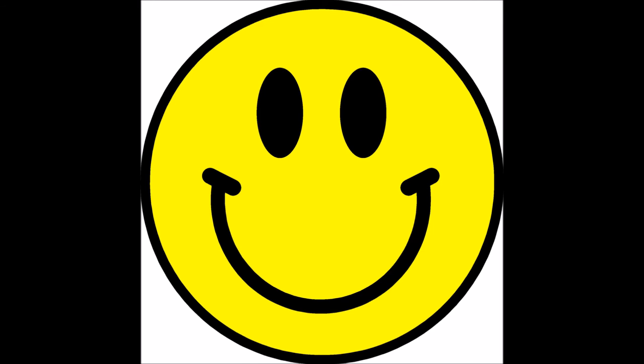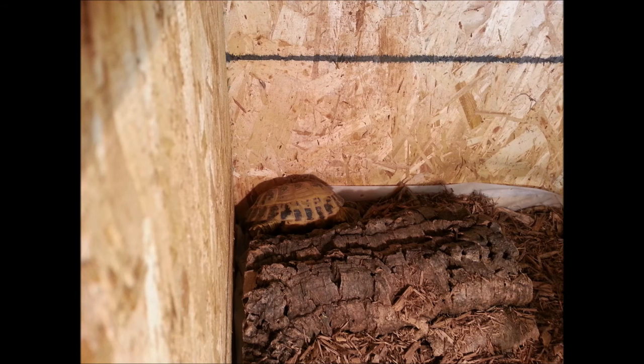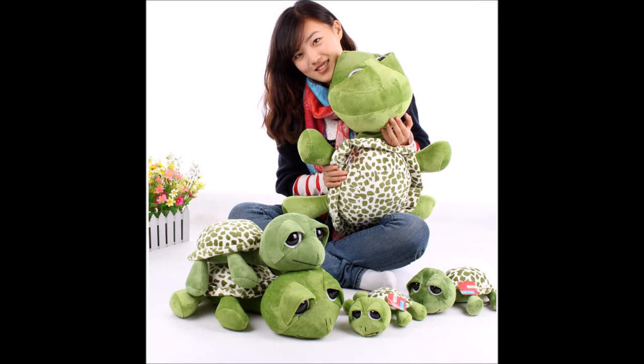Finally, the last pro I want to talk about is the fact that glass enclosures make it a lot easier to interact with your pet. You get to see your pet daily — it's not hidden behind a wooden wall — and it's just really nice to look at your tortoise. Obviously your tortoise doesn't really care about this, but it's important for you as a tortoise owner because you want to interact with your tortoise.